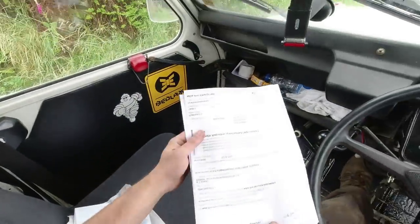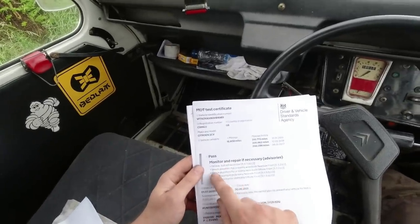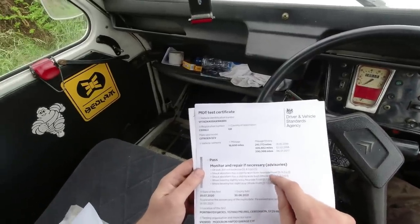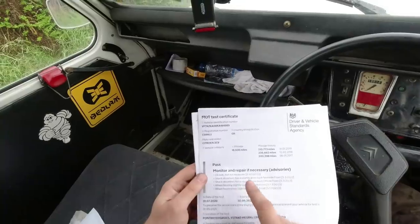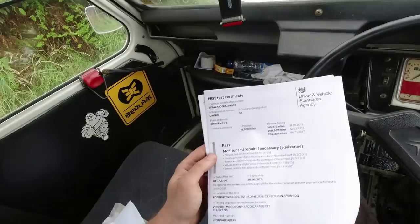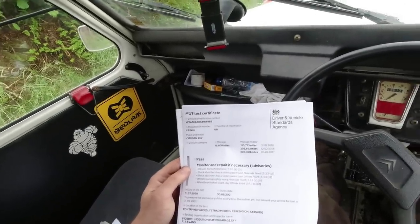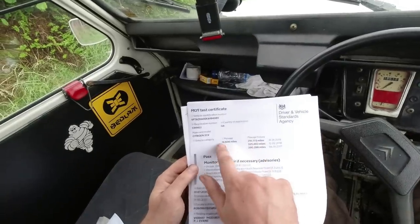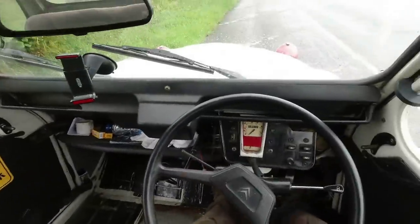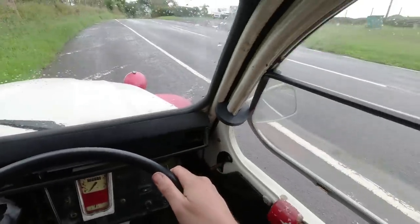The news is good — look, we have a pass! We've got some advisory items: oil leak, shock absorbers slightly worn bushes, which is a bit annoying because they're only a couple of years old, but they do need doing. And both front wheel bearings, he thinks, have a slight bit of noise — and I'm inclined to agree, having been close enough to watch the test. So 8,000 miles — it should be 218 between the MOTs. She had a busy old year going to Croatia. I'll strap the head cam on for a celebratory drive home — we're in Ponterwyd at the moment.